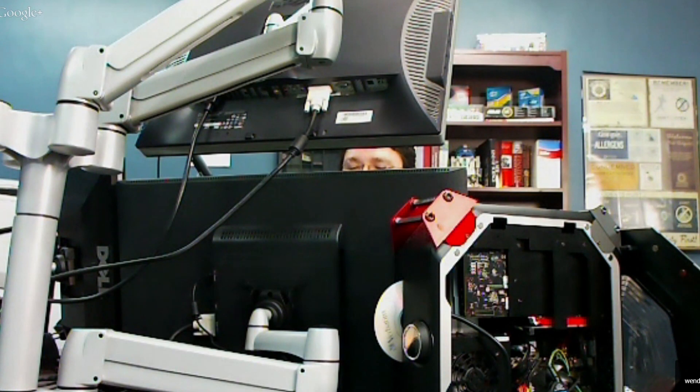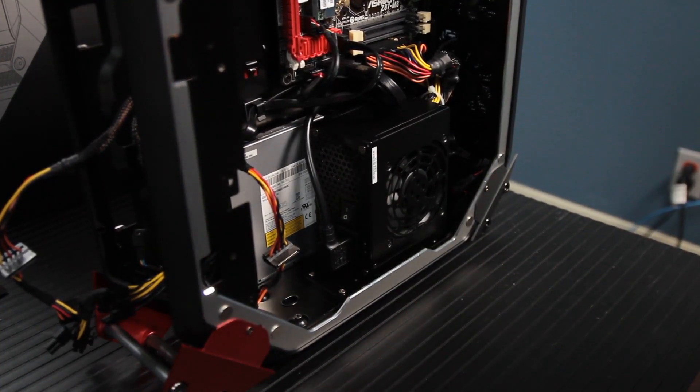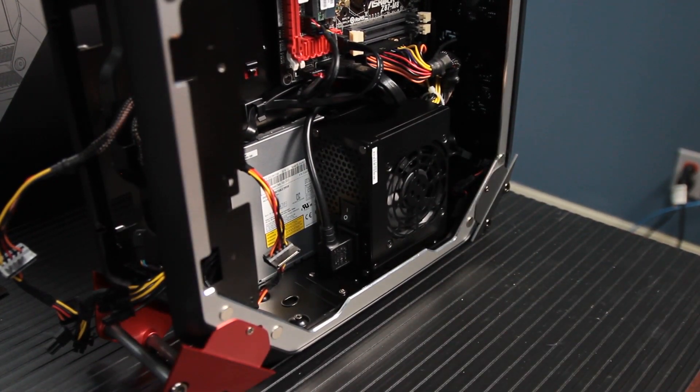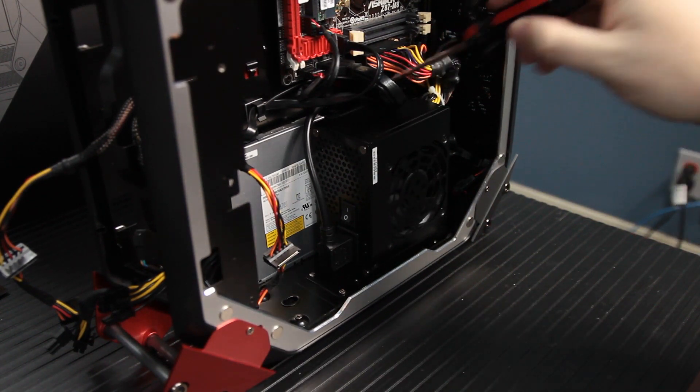It turns out that it makes a lot of heat, and we sort of suspected that this case might have heat issues because it's got four 70-millimeter fans. We used the hard drive with AIDA64, the benchmark utility, and we turned it up — burn-in test GPU, CPU, hard drive, the whole nine yards. It got pretty toasty.